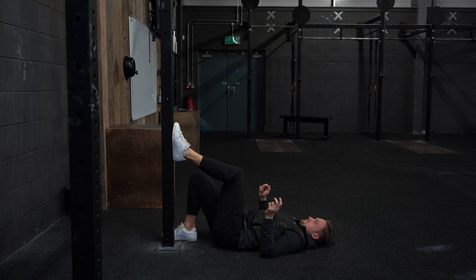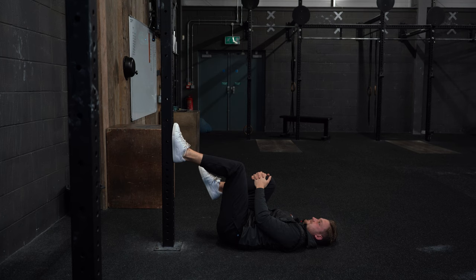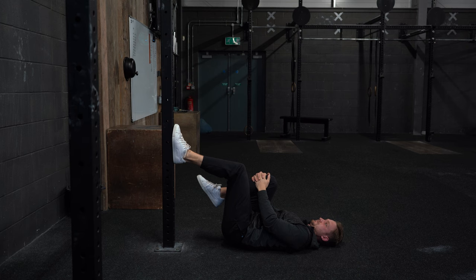The next exercise is a single leg glute bridge — an amazing exercise for developing glute strength that also allows you to extend the hip, which is a crucial part of the golf swing. Alex is laying on the ground and will place one foot onto a wall in front of him. You want your butt quite close to the wall so it creates a roughly 90-degree angle through the leg.